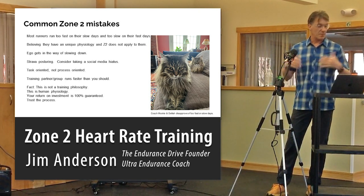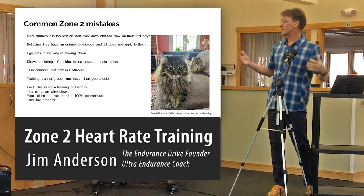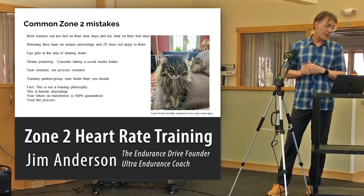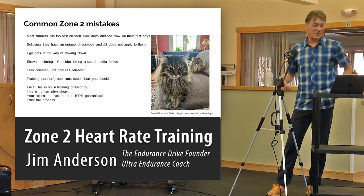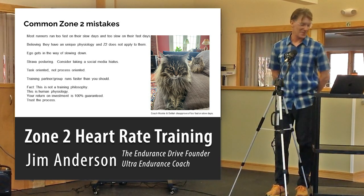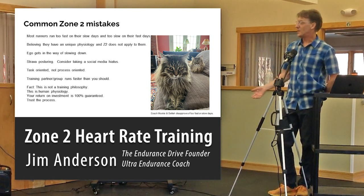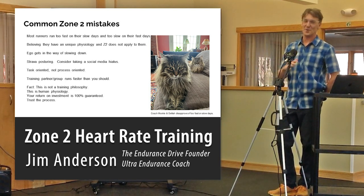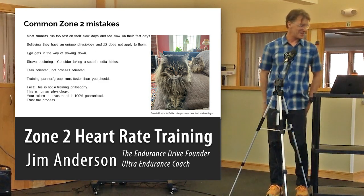People are very task-oriented, not process-oriented. Zone 2 training is a very long, process-oriented endeavor. Sometimes you train with partners who are too fast. My advice: if you run with people, find people who are slower than you — it's enjoyable and you get to know those folks. The fact is this is not just a training philosophy, it's physiology. It 100% works, all the time. If you're a human, this totally works.